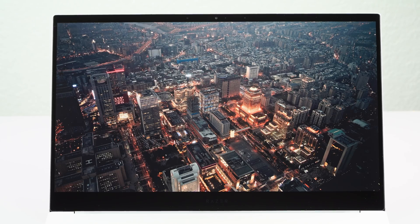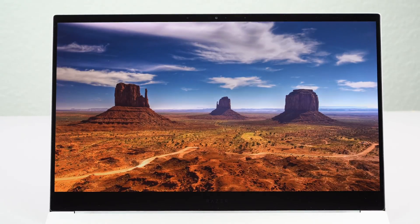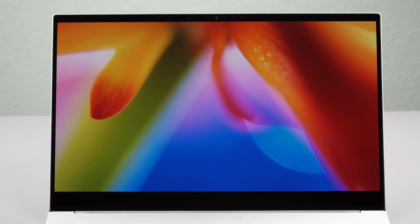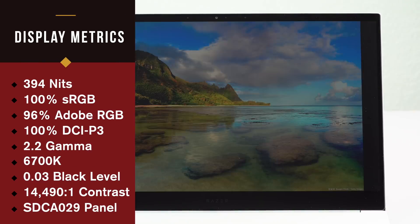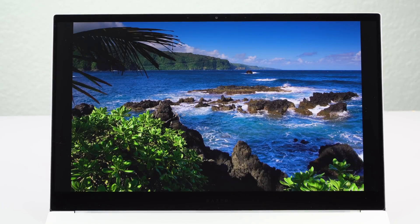The display is a 4K OLED panel, the same one we've seen on the Blade 15. I find OLED a little brash and harsh on the eyes — maybe it's the very high contrast — but it is factually calibrated and they do a pretty good job of calibration for color accuracy. It's wide gamut: almost 100% Adobe RGB and 100% of the P3 color gamut. Contrast is super high because it's an OLED display. It's made by Samsung, as are all OLED laptop displays.